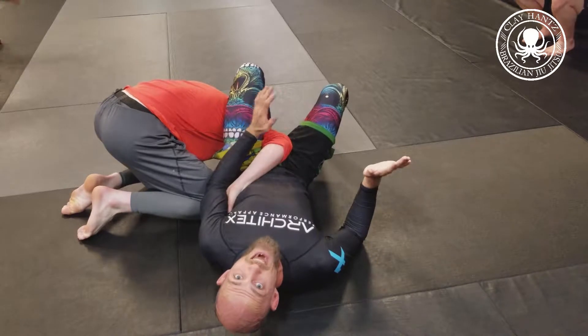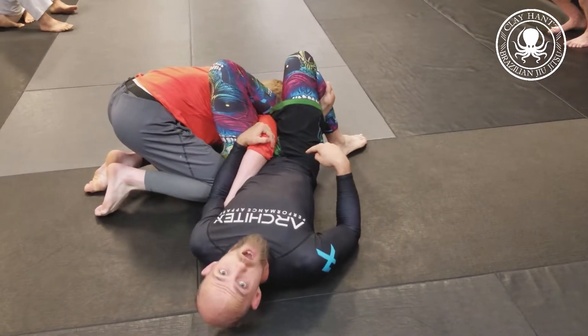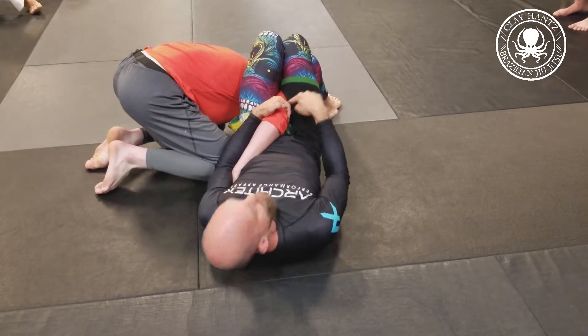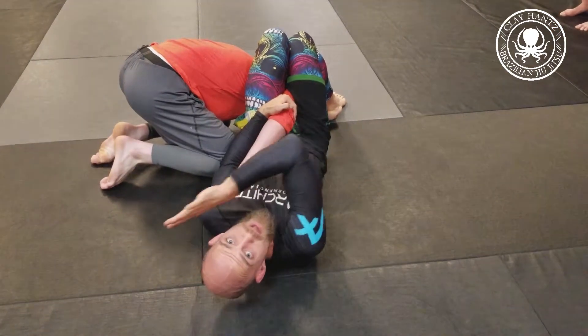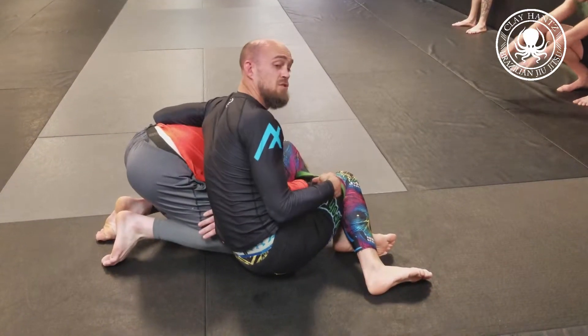If I let go of this elbow, boom — he's out. So I keep my knees squeezed. You'll see a lot of people lock the legs; I try not to. I just try to keep that elbow on top of my thigh as I come up. So I sit up and now I'm in the elbow plot position — my legs are squeezed, come around here.